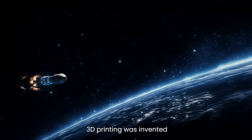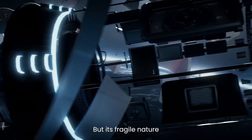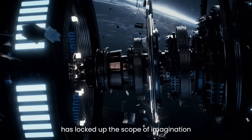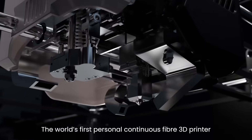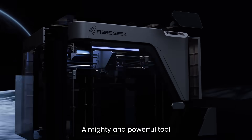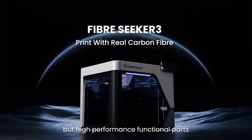40 years ago, 3D printing was invented to bring freedom to manufacturing. But its fragile nature has locked up the scope of imagination. Now it's all gonna change with the launch of the Fiberseeker 3, the world's first personal continuous fiber 3D printer — a mighty and powerful tool to create not just toys or prototypes, but high-performance functional parts.